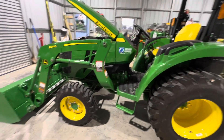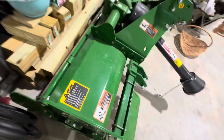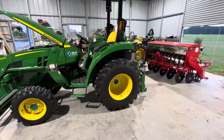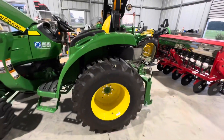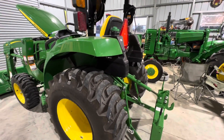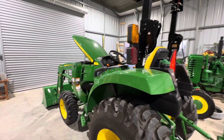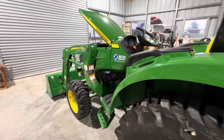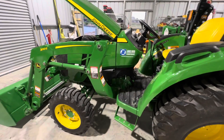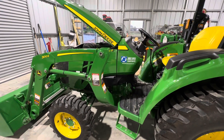With the 3025, I did get the Frontier Tiller — the biggest one I could get, the RT3062. Everything I'm trying to get is quick match. Back to the 20-hour review: I just don't have a lot to report. There's not been any issues. Everything has worked as good as it should. I've got it pulled into the barn because I'm technically an hour overdue for the 10-hour service.